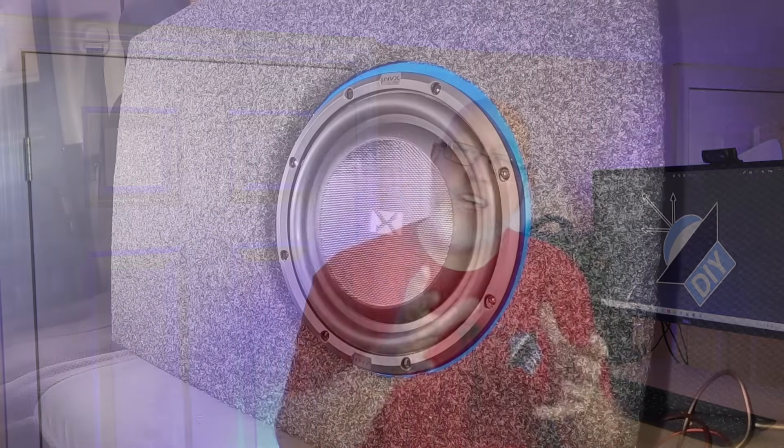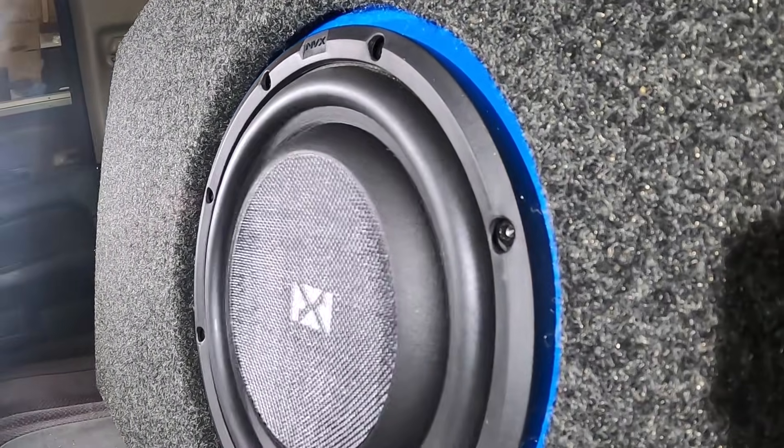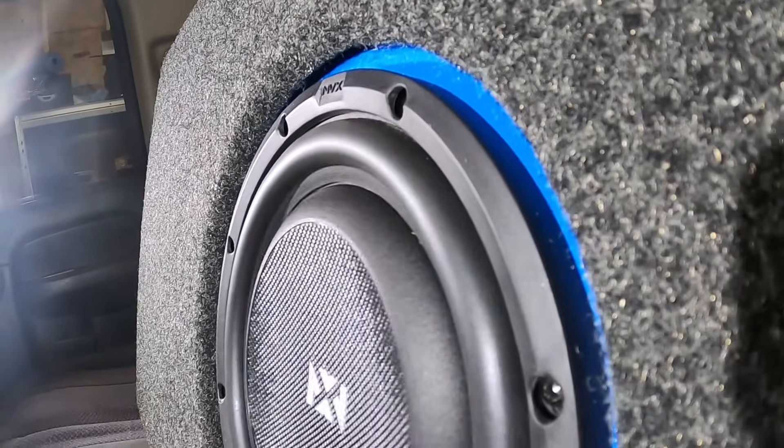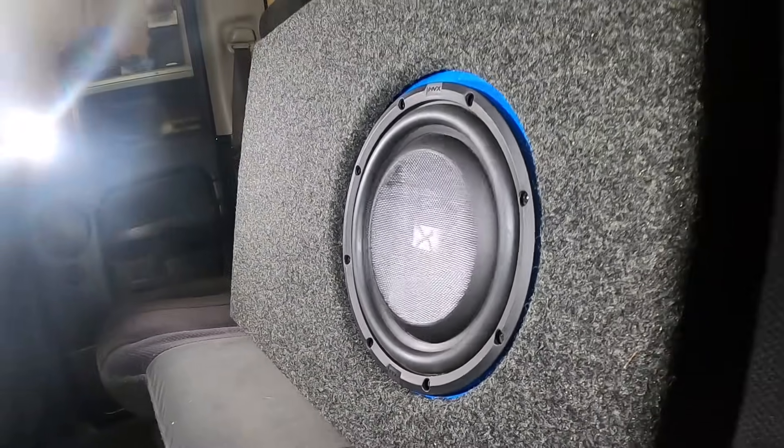The key here is of course space. Even shallow subwoofers require the correct airspace — in fact, I've got an entire playlist explaining how that works. Click right here to check that out. I am Justin, also known as the DIY Audio Guy, and I will see you on the next adventure.